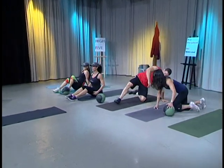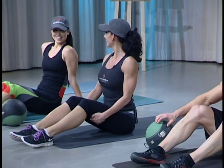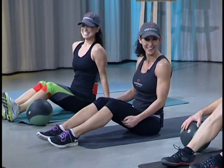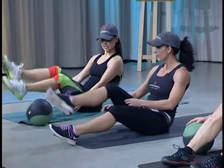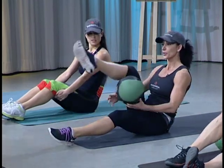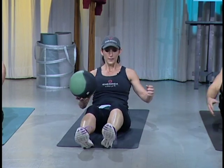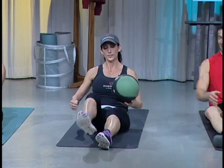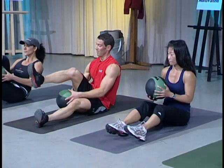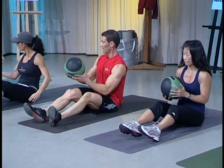Go ahead and flip over. Back into seated position. We're going to do what's called under the leg pass. One of the ways you can do this — and this would be the modification — is to keep one foot on the ground. That requires a little bit less balance and it's a little bit easier. The challenge is to get both feet off the ground. Now you're really engaging that core and also balancing. So that's under the leg pass.